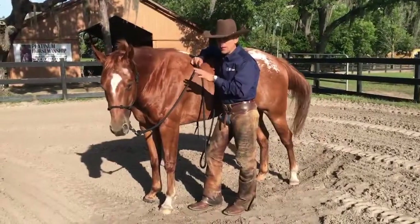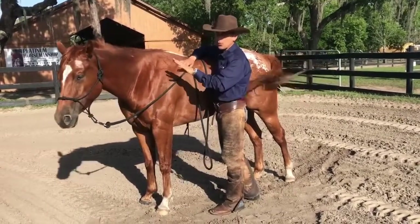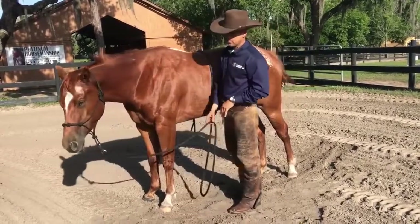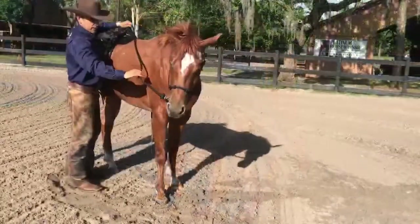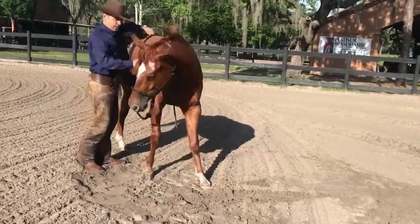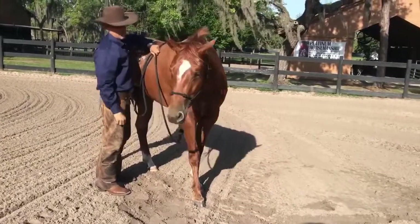The first exercise is I want to be able to flex this neck. I'm going to come over here and ask her to give. See how stiff she is? I'm going to hold and get back to her. We have a lot of work to do before I start riding this horse — she's still stiff. I'm going to jerk her a little bit, hold, and get back to her. On the left-hand side we got work to do. On this side, she's a lot softer. I'm going to keep working until I feel she's good. At least she's giving to the pressure, which is good.